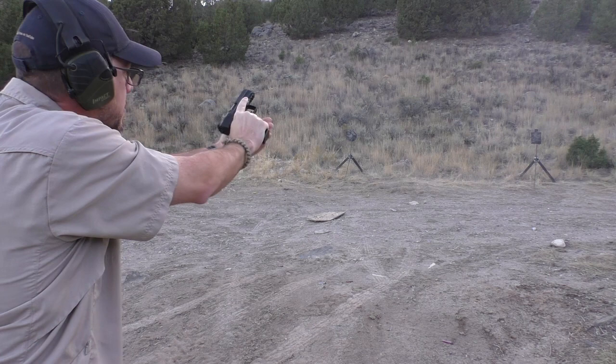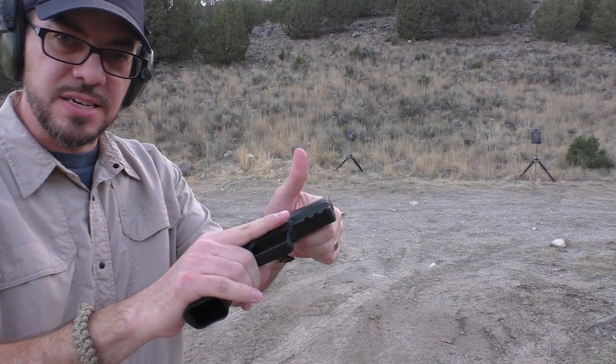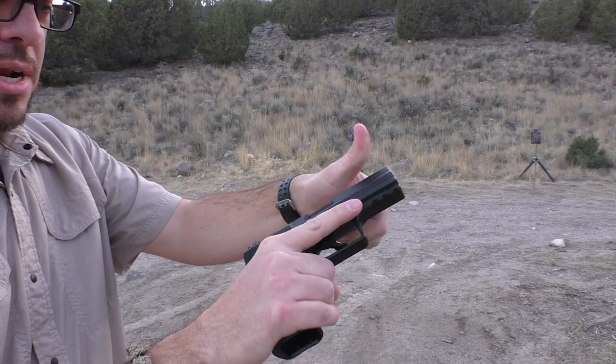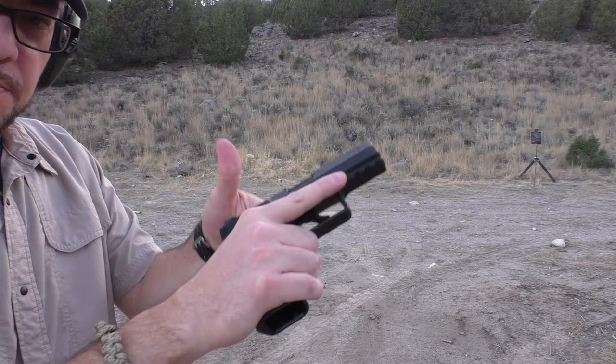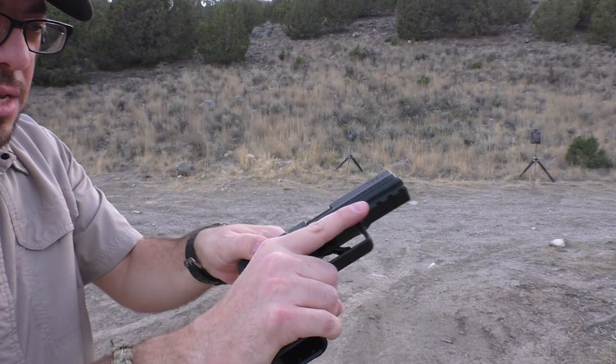I love the reset of the trigger. I tend to like to pull back on the slide up here. Say what you will about checking the chamber — I like to be able to do that. It's really slick up here, there's not much to hold onto, and the fact that it tapers down makes it a little difficult to get a good purchase. You can always grab it from the back of the slide, which is serrated properly as it ought to be, if you want to press-check your gun.